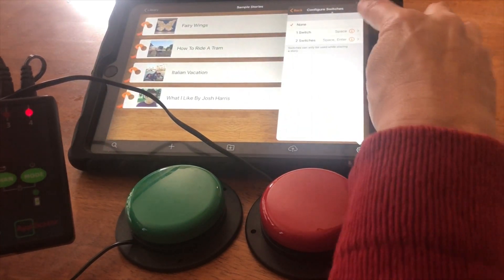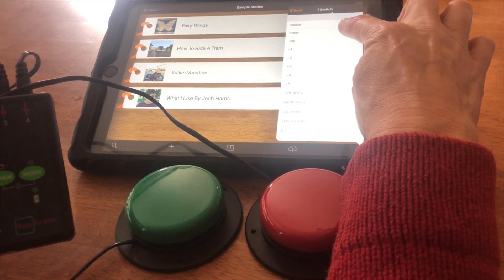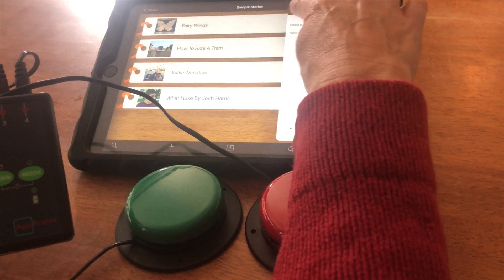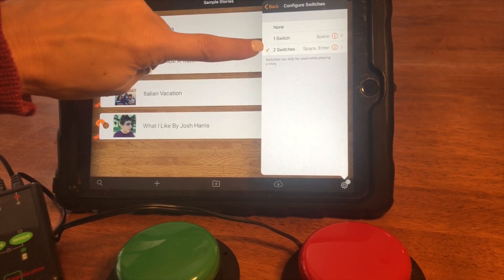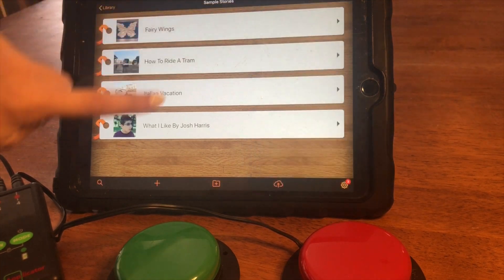When I'm in Pictello, I'm going to tell it that the first one is going to be space and the second one is going to be enter. Once I have them up, I'll select two switches. Once you have your two switches set up and checked, you'll go back to your book.